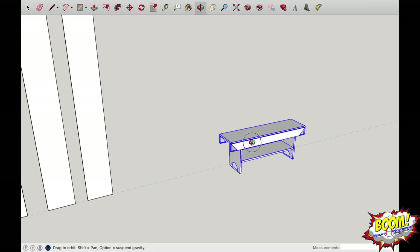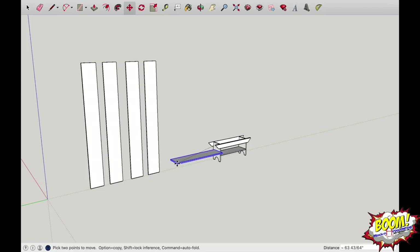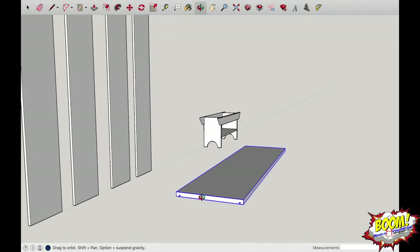Zoom over to the copy and start with the top. Highlight only the top — do not go into the component — and use the move tool (M) to drag it off the bench and drop it in front of the planks. Now we need to get it into the proper orientation. It's laid flat in a different plane, so we need to rotate it in a couple of directions — starting with rotating it 90 degrees up on the end grain.